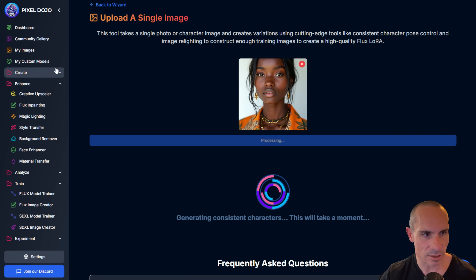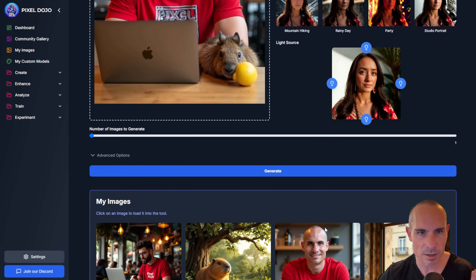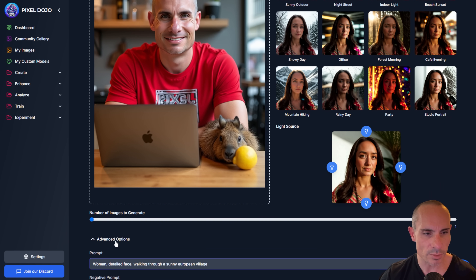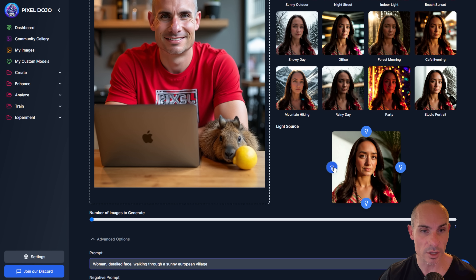These are both tools you can access here in the menu. If you go to the Enhance section, you can see magic lighting — this is how you adjust the lighting of your images. You can drag and drop an image, select a preset like an office scene, rainy day, or party, or just describe your own by providing a prompt. You can also select which direction the light will face. This gives you a really cool way to adjust your images and come up with new ways to show them off.